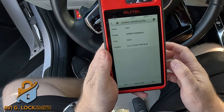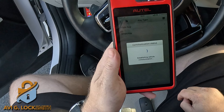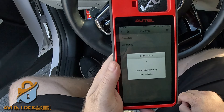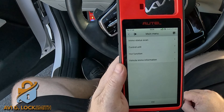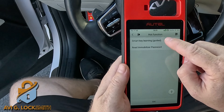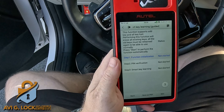I'm going to go back in the menu, hit Smart Key, go to Hot Function, then Smart Key Learning. Now that we have the six-digit PIN code, we're going to start the procedure.